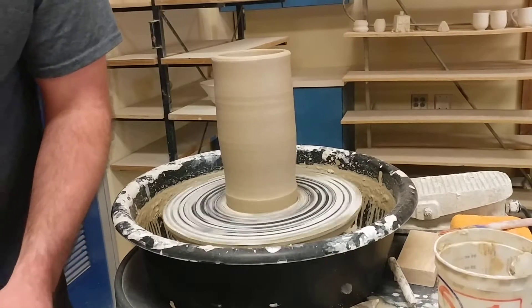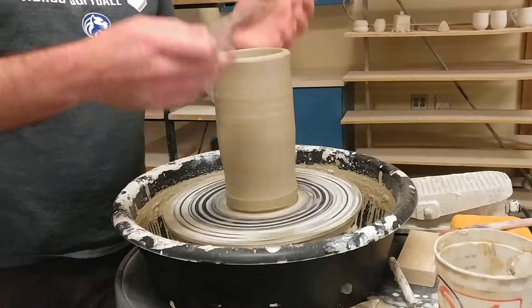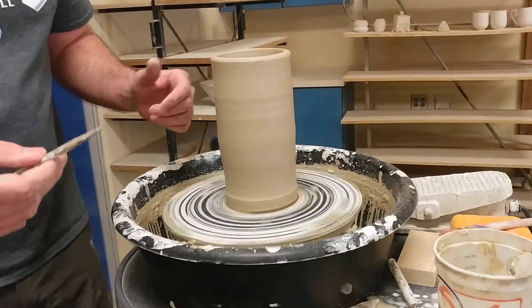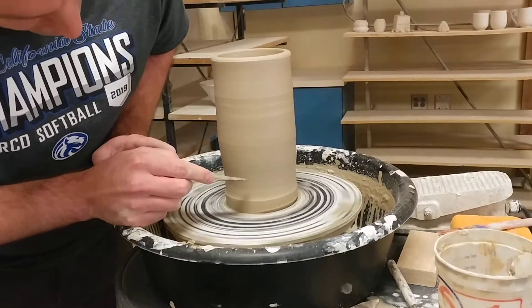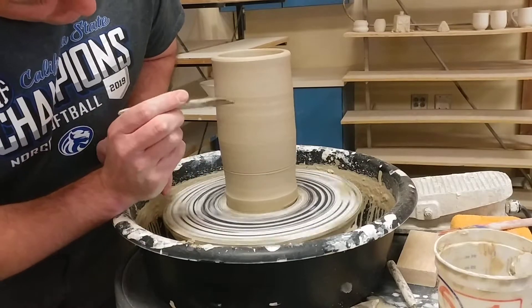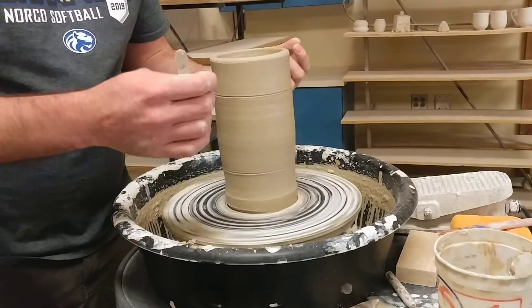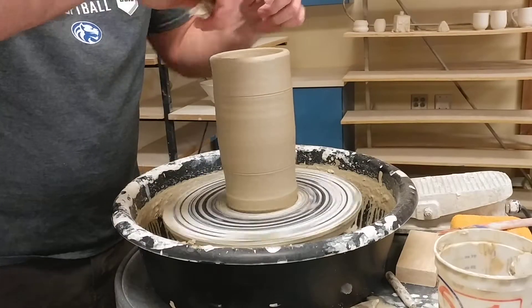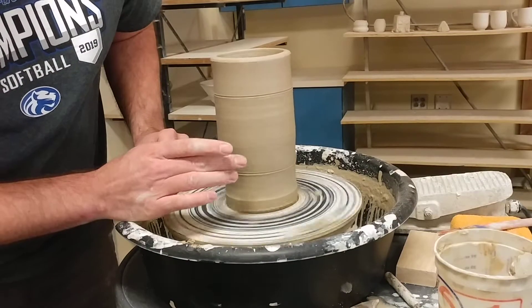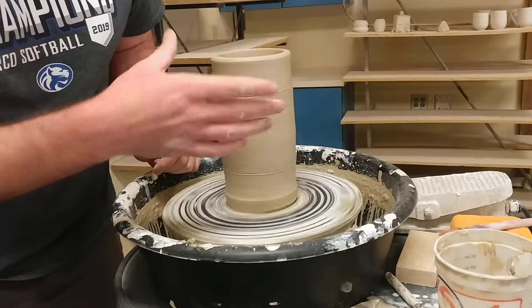I'm going to use two different brushes and something for contrast. First thing I'm going to do — you guys have seen me throw a thousand cylinders, so I skipped that part just to get to the technique because it takes a while. So I'm going to make some lines, one down here and one up here. I want to leave myself enough space at the top to either make a lip or to eventually cone it in so I can make an inset lid or something like that. I don't want to go too low because then I can't trim the bottom, and I don't want to go too high because then I can't form the lip at all.